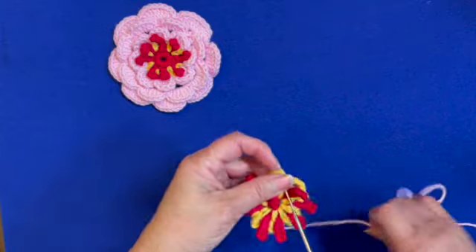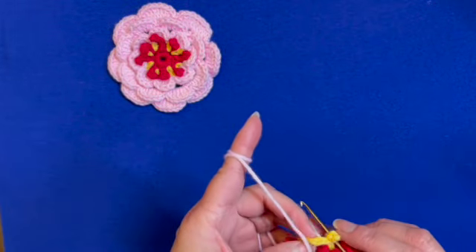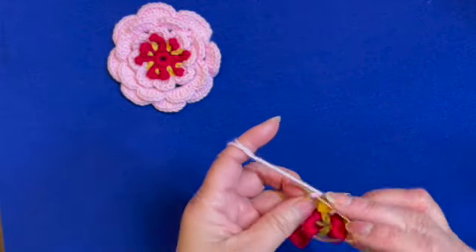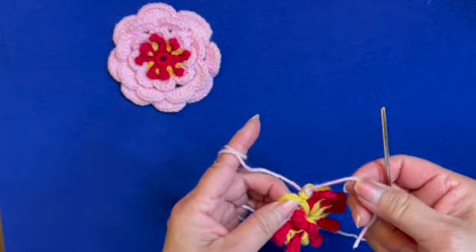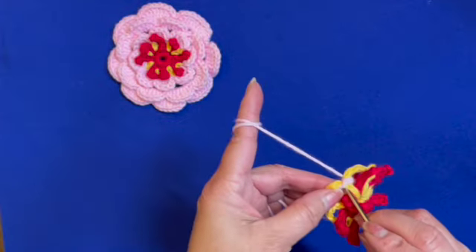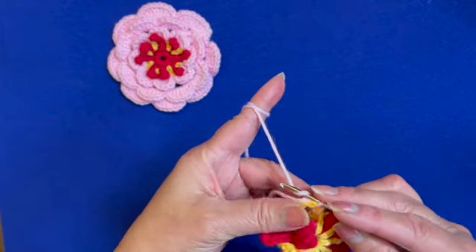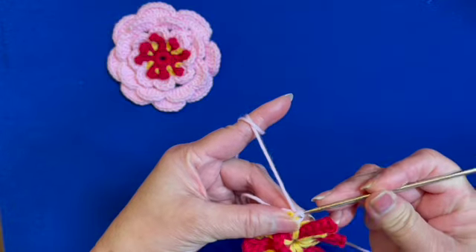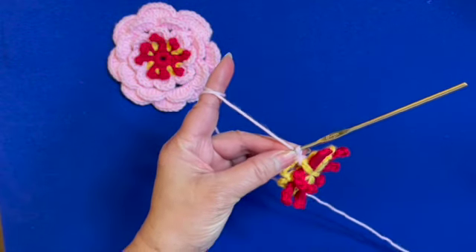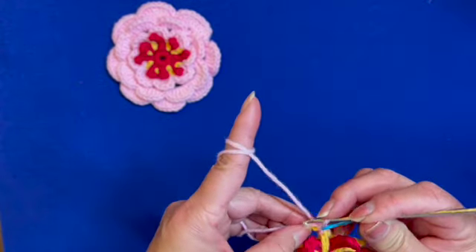Starting at any loop, we will hook the first stitch — a single crochet over the ring. We do that, then catch the tail of the yarn and crochet over this yarn tail. Draw up a loop to begin a stitch, pull up another loop. The first loop pulled up marks the beginning of the round; the second counts as a single crochet.